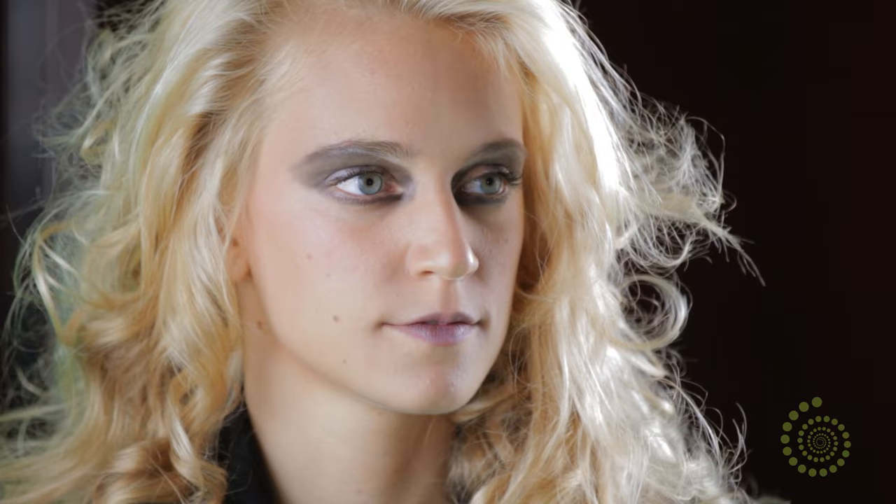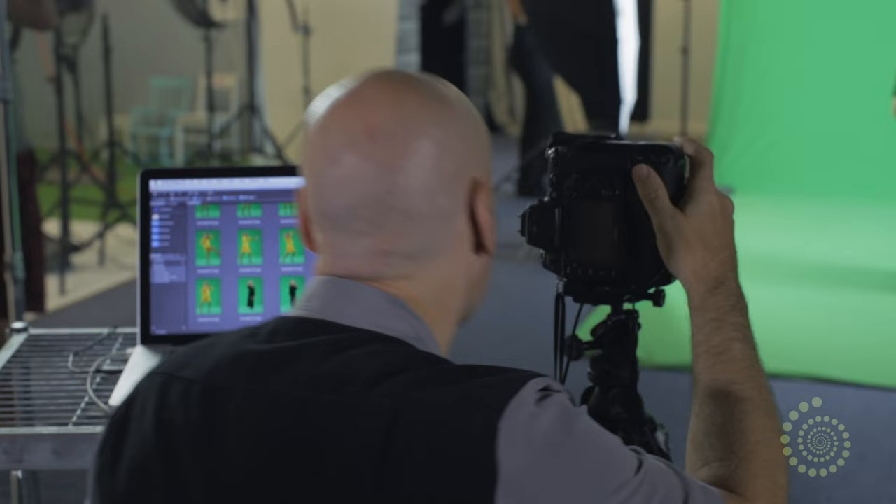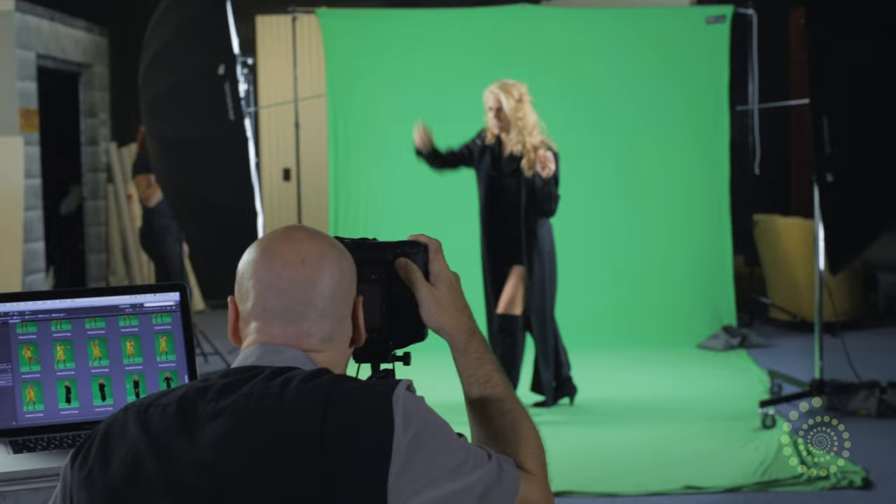Now we're ready for part two. Zan is back and she's all dressed in her arch-villain kind of outfit. We're going to do some more shots with her, always making sure there's some interaction happening. We're going to give her some directions, but for the most part she's going to play, and we're going to try different shots from this angle.